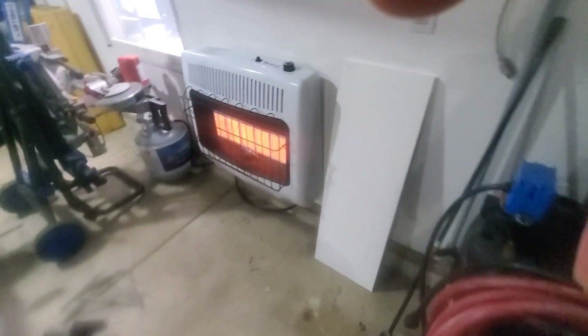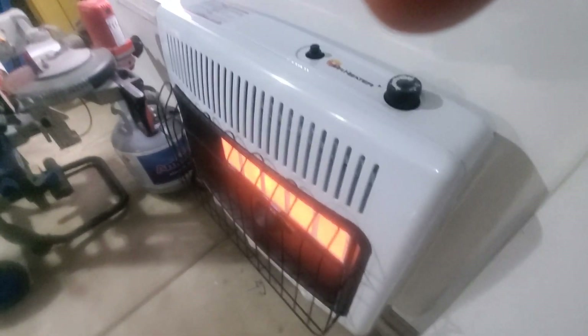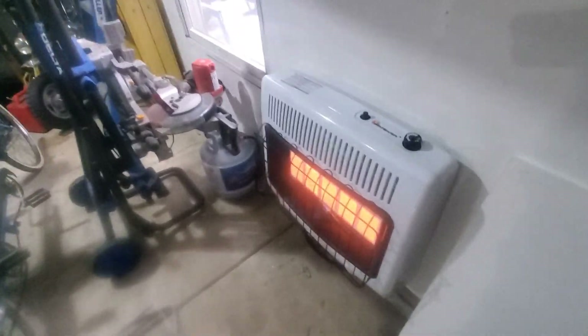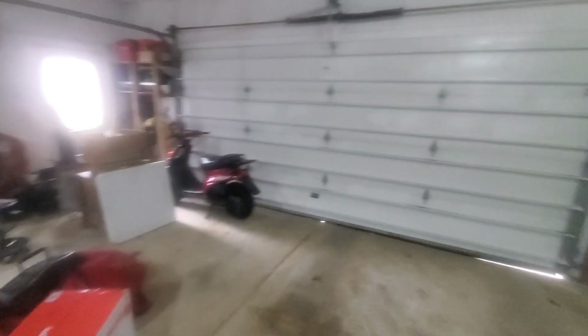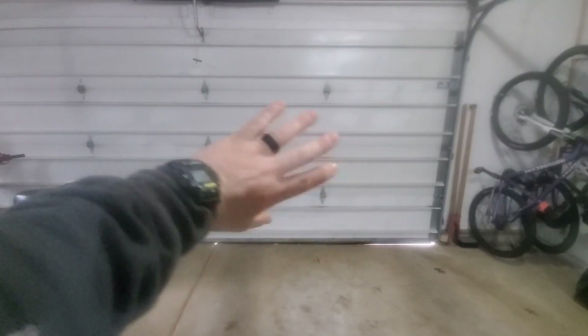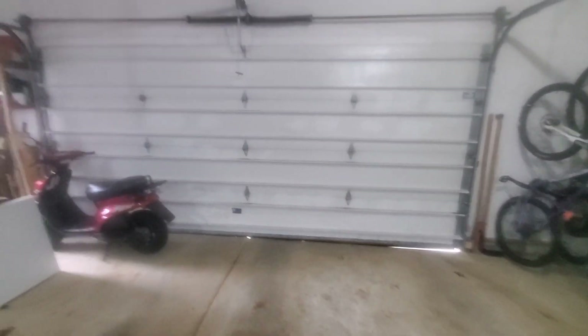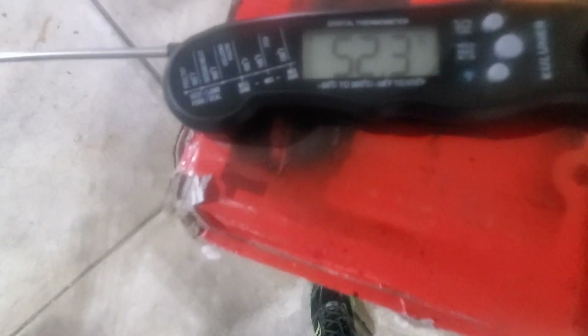Really quiet. Listen — can't hear it! It's been about 15 minutes. I know you guys can't hear it, but that door — the wind out there, you can just hear it howling. It's about 36 degrees outside. We are at 52.2 degrees in here. Not bad.